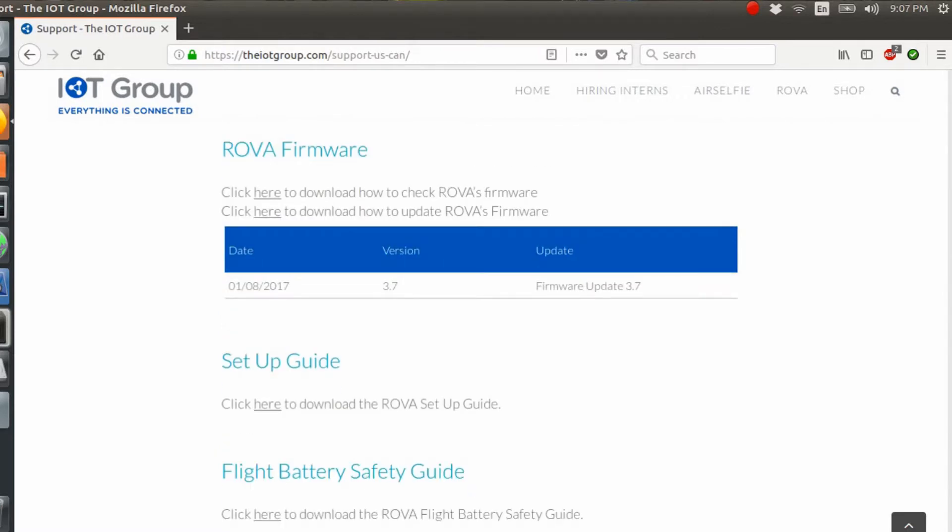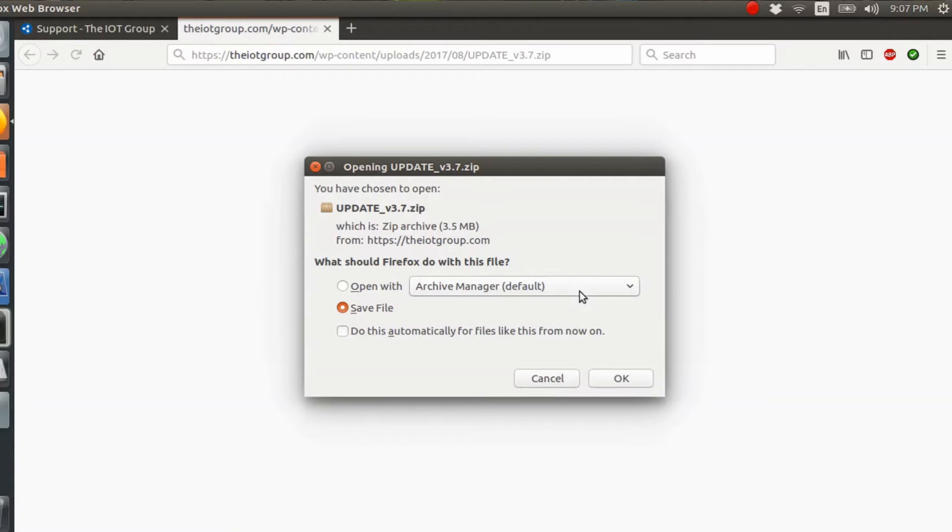On the firmware section they're going to have two files you can download. One is about how to download and check your firmware, and the next is how to update your firmware. Go to the update file on the side and just click on it. That's going to bring up a download and it will download to your computer — same on Windows. Just remember where you save it. I already have it saved, so I'll cancel that.